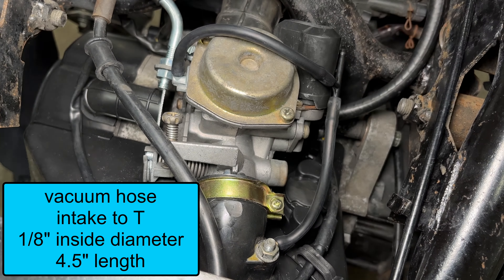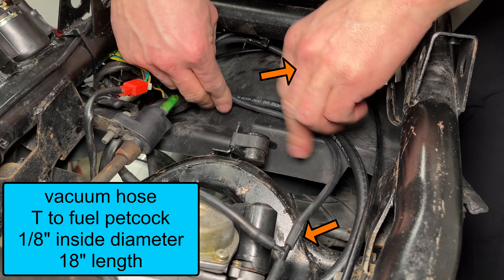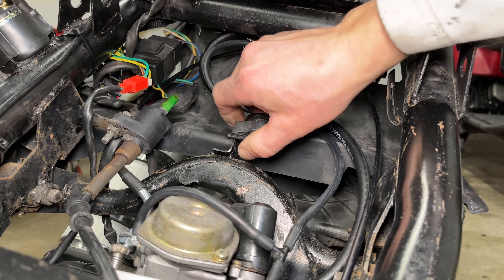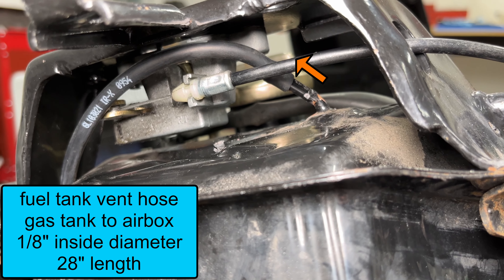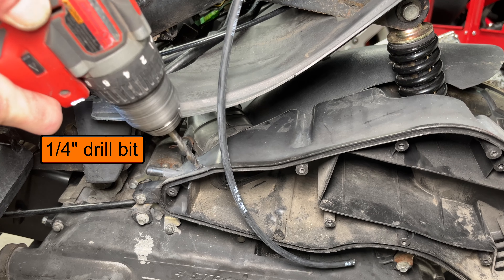Hoses are like Chinese finger traps — they come off easier if you push instead of pull. A short piece of vacuum hose goes from the side of the carburetor to the T-fitting. Another short piece goes from the intake manifold to the T. This hose provides vacuum to open the fuel petcock on the gas tank when the engine is running.